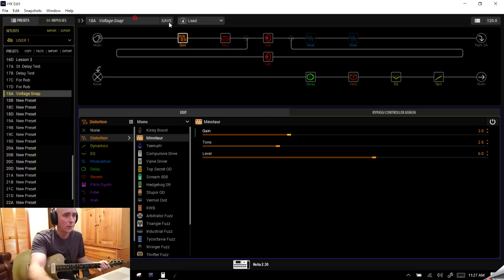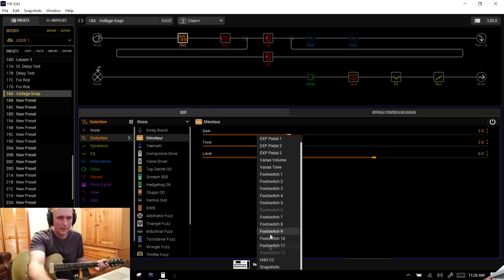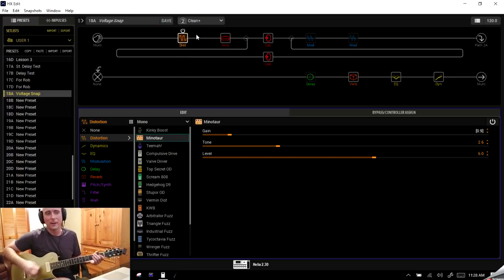You could also say: I want to use the Minotaur on my Clean Plus snapshot but with a lower gain setting. Go back to Clean Plus, turn the Minotaur on, right-click the gain setting, go to Snapshots, and roll it back to maybe 0.9 for this snapshot. Then when I go to Lead, the gain parameter jumps up higher — and on Clean Plus it gives just a slight extra boost.